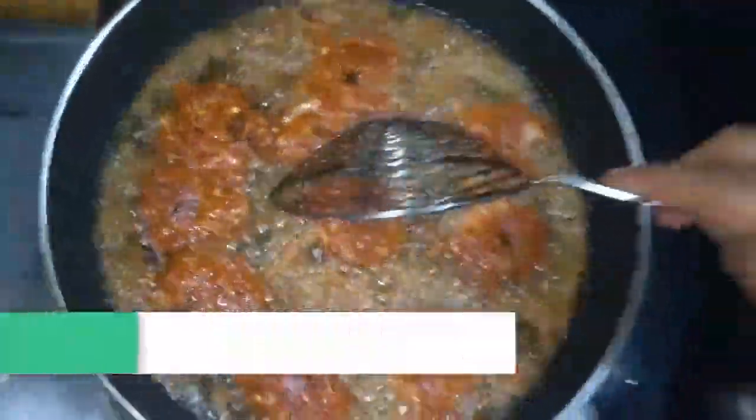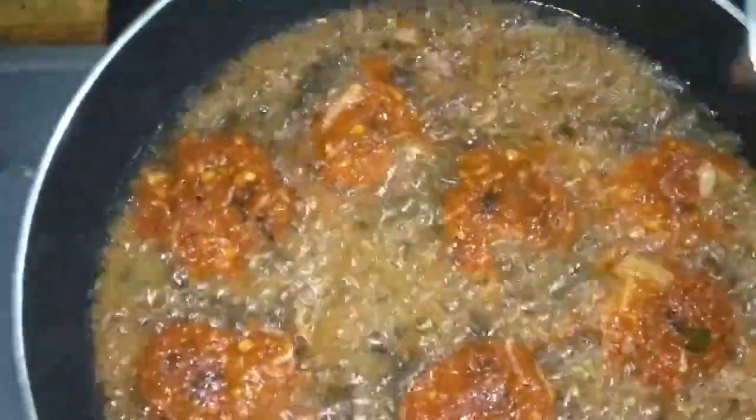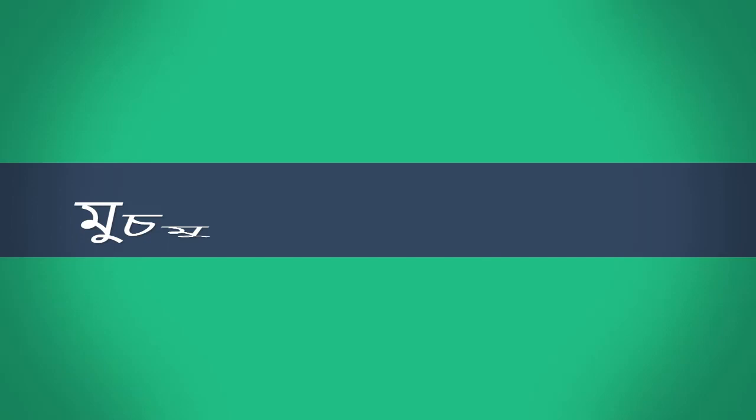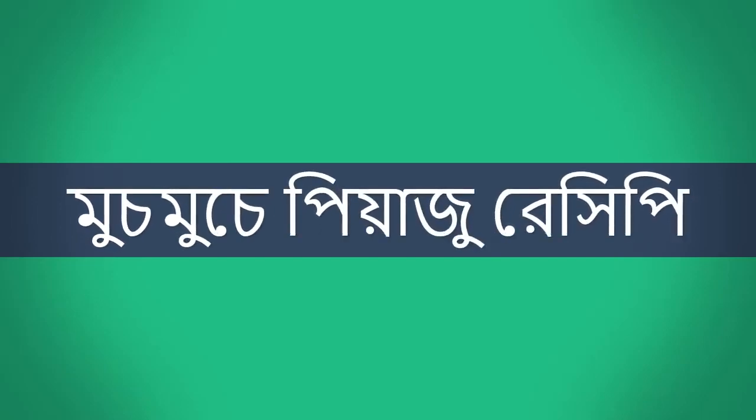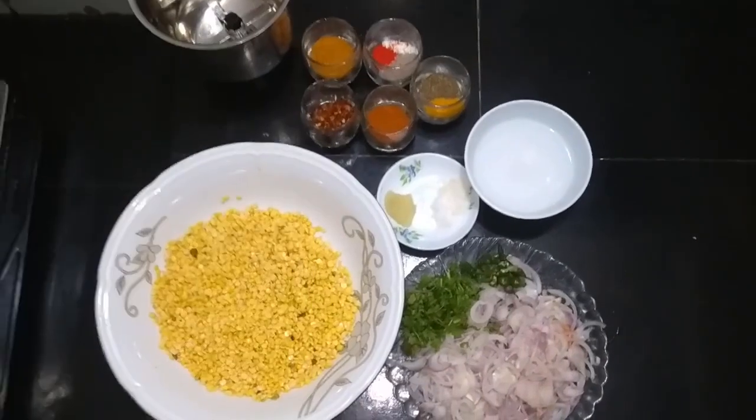Hello everybody, welcome to the Bakery. Let's see how we did this little egg and we'll cook. Here we go.